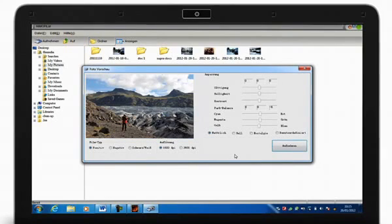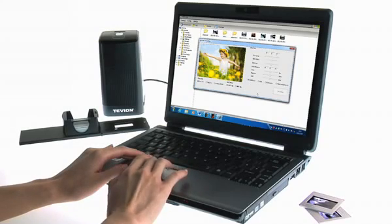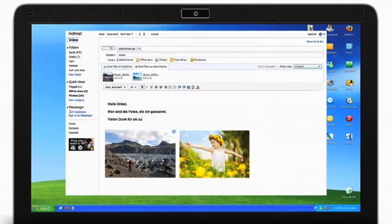The 5 megapixel sensor enables a high scan resolution of 1800 dpi, thus ensuring optimal results. You can rework and archive the scanned images on your computer, create photo CDs or send them by email.